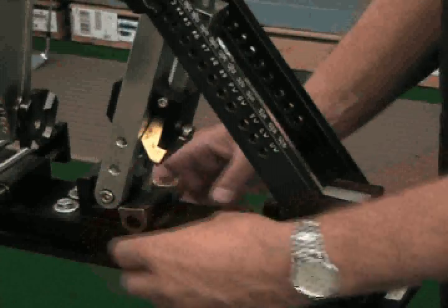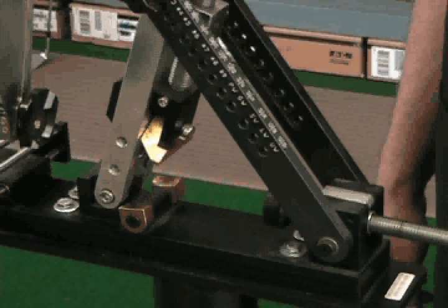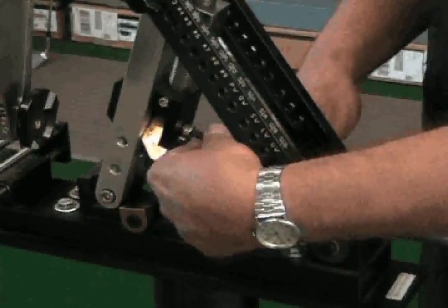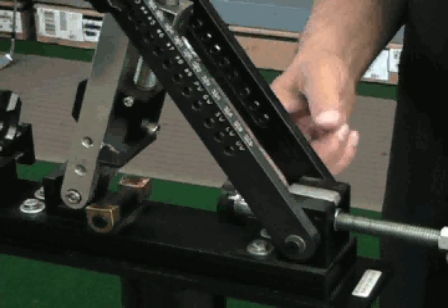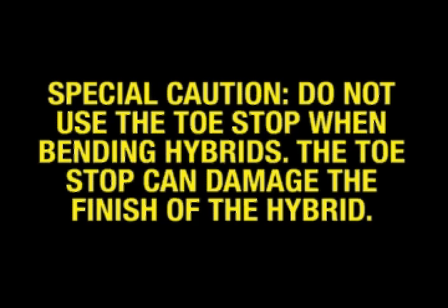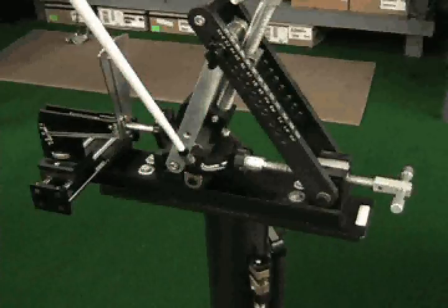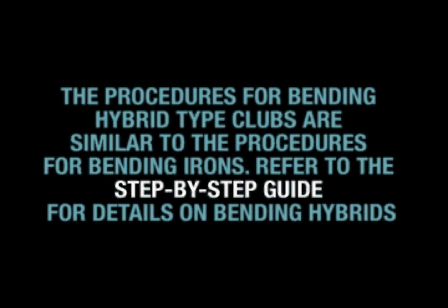The Maltby design iron hybrid machine is designed to hold most models of hybrids securely without marring the head. This is accomplished by the use of a specially designed flat top brass soling disc with slight concave radius and the specially designed hybrid rubber face top jaw adapter. Remove the brass top clamp and install the rubber face top jaw. The unit also has a backside bolt clamp that secures the back of the head to prevent slipping during the adjustment process. Special caution: do not use the toe stop when bending hybrids, as the toe stop can damage the finish of a hybrid. The backside bolt clamp and the top clamp should hold the head securely during the bending process without the need for the toe stop. The procedures for bending hybrid type clubs are similar to the procedures for bending irons — refer to the step-by-step guide for details on bending hybrids.